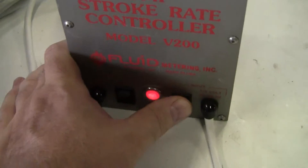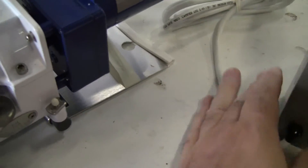Let's turn it on. The pump will go both directions.